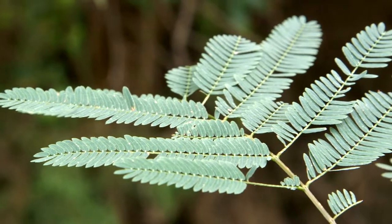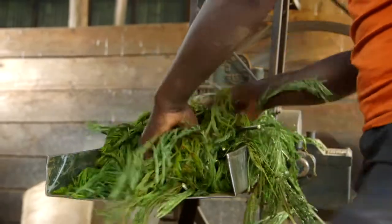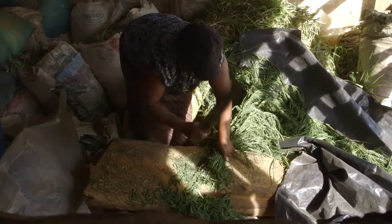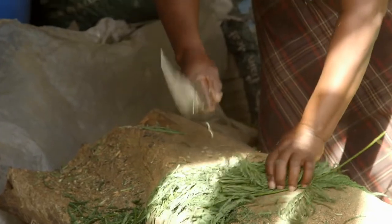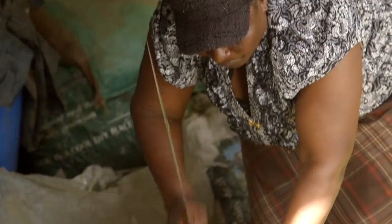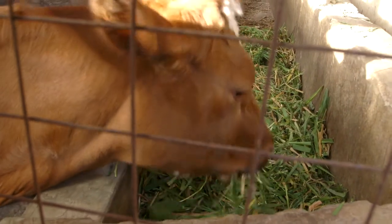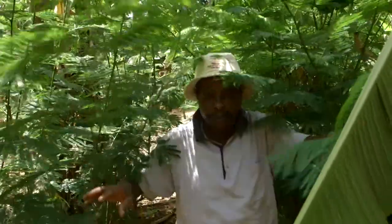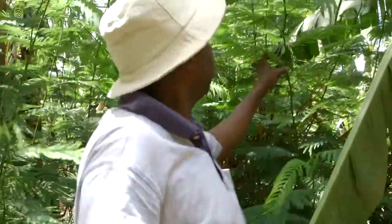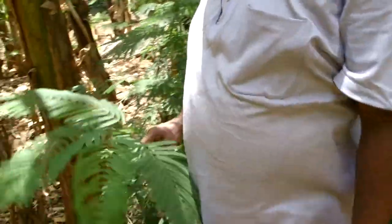Fodder shrubs are being used by dairy farmers because of their high protein content. Florence has been using Caliandra for three years and has seen an increase in milk production. We want to find out how she knew about Caliandra and how she feeds her cows with fodder shrubs. Moses from ICRAF Agroforestry is joining us to explain why fodder shrubs are beneficial to dairy farmers.